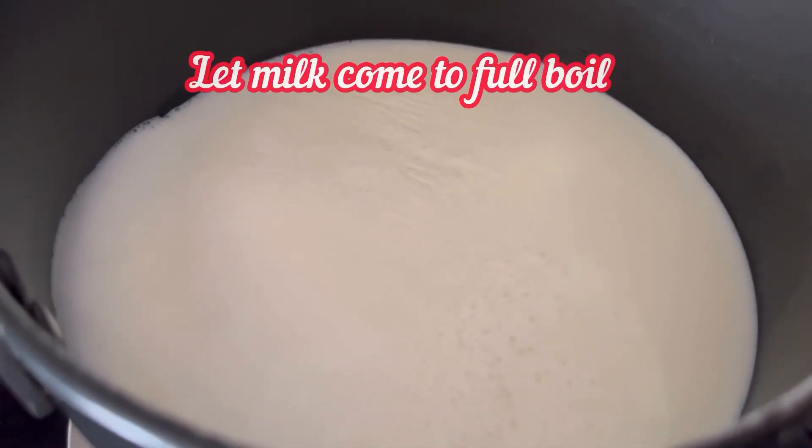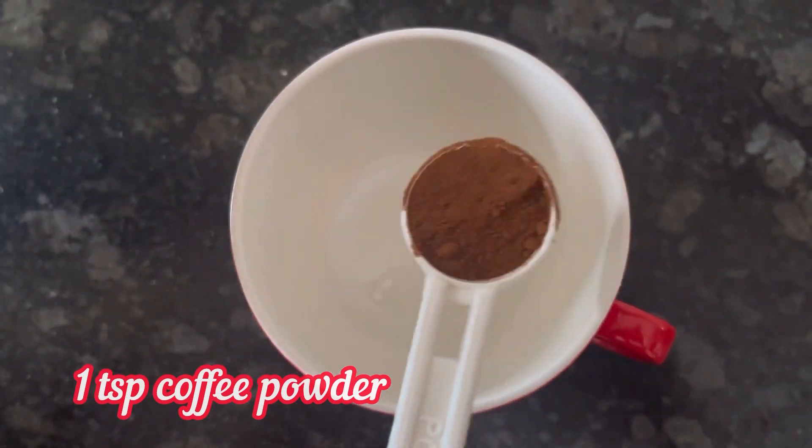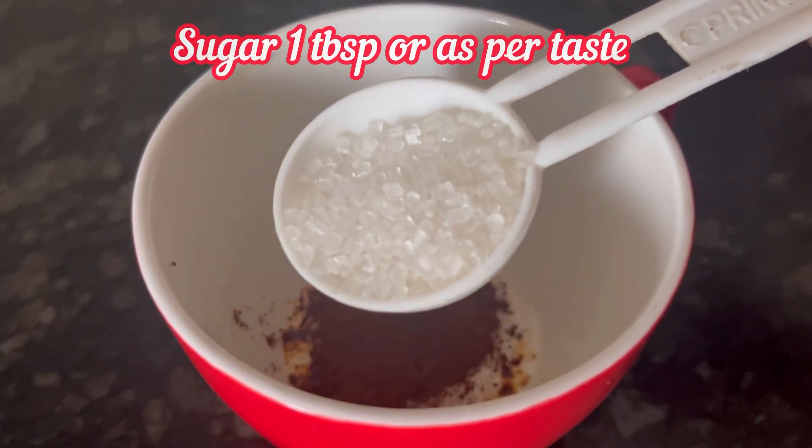Here I have kept milk to boil in a pan — let it come to a full boil. Take 1 teaspoon Nescafe Sunrise coffee powder in a cup and add 1 tablespoon of sugar to it.